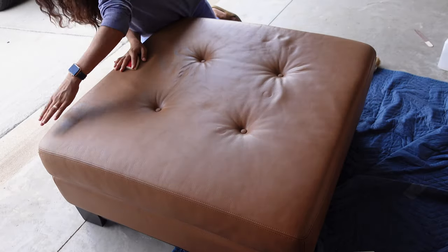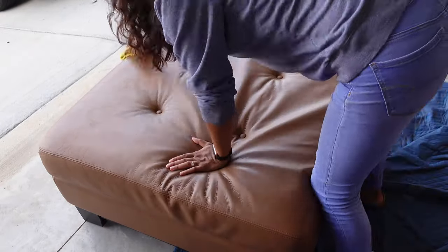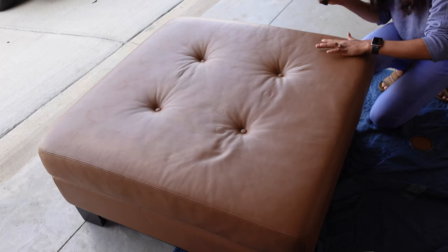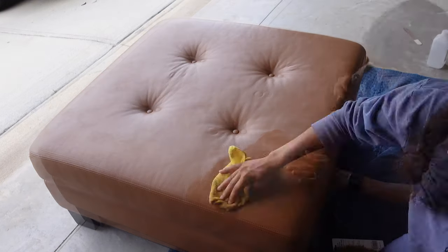The rings on the ottoman are not as deep as they started out, but after three or four heat treatments I couldn't get them out. They aren't structurally damaging so I will definitely mention it in the description. This was a fantastic transformation.